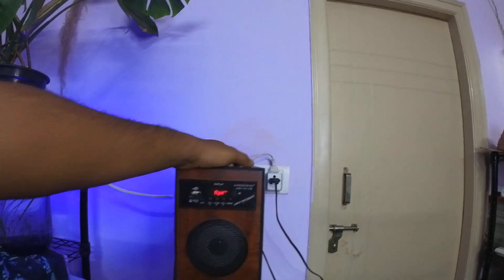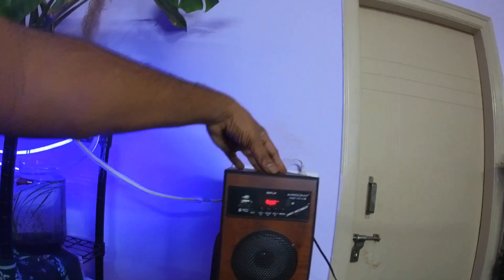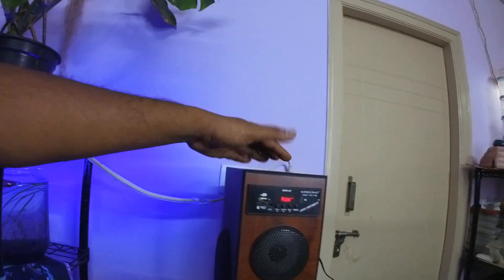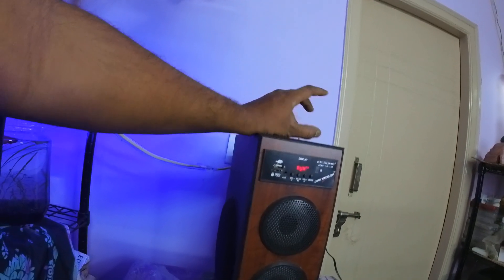First thing — this is an entry-level Krisons speaker and also a budget-friendly one. So if your budget is around 2,000 rupees, you might be considering buying this. I have compared this speaker with Philco, so if you want I can do one more video on that.